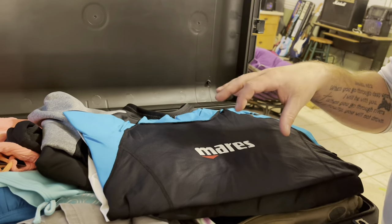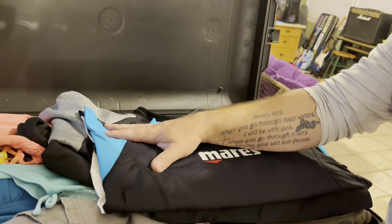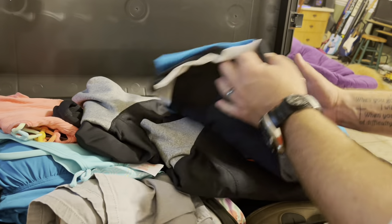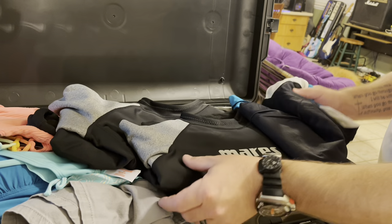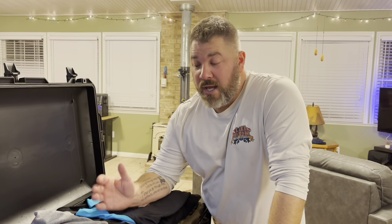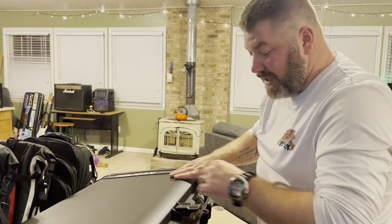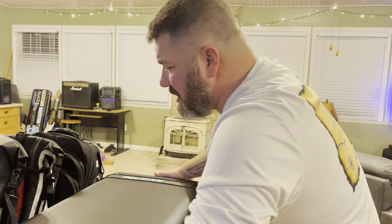As far as dive wear goes, we've really matched it to the water temperature we'll be in. There are a couple of pairs of bathing suits and bikinis for my daughters in here, but we are actually using either Mares rash guards or the Mares Ultra Skin — I've got one for my daughter and one for me. These are just the tops, and you can pull the sleeves up as needed. We don't need full-size wetsuits, so having these smaller items makes traveling very easy and definitely keeps the weight down.